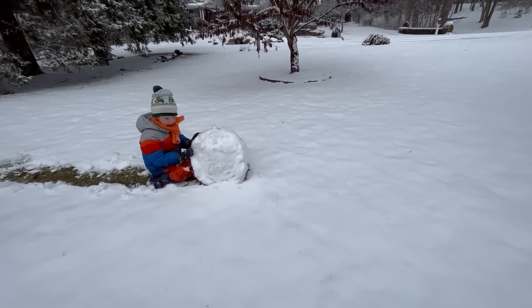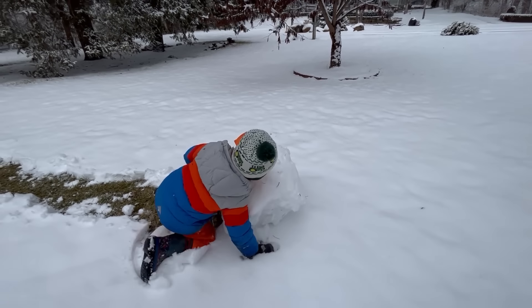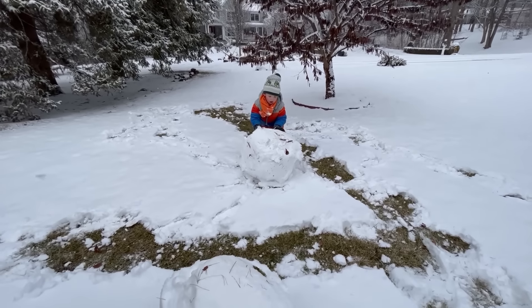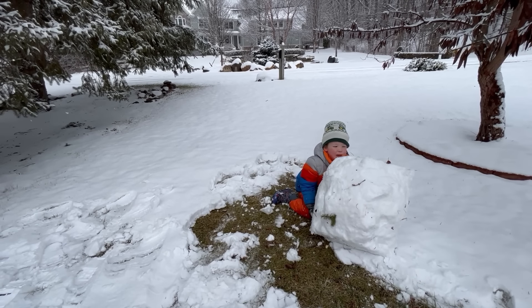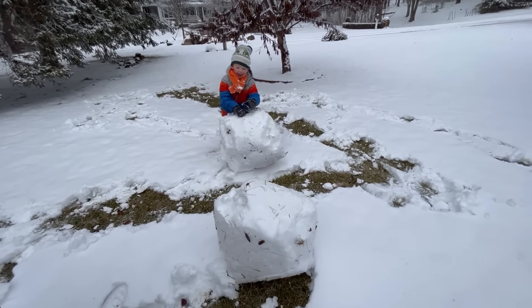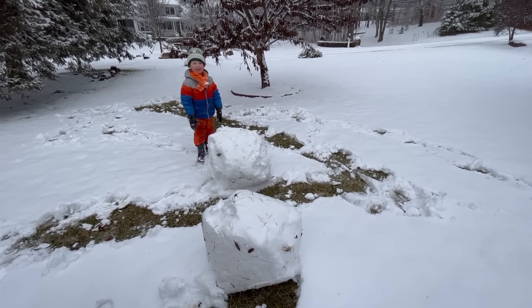Let's build a snowman! Mine's going to be the bottom! Yours is going to be the bottom? Keep rolling! It's getting huge! Good job! It used to be so small, but now it's big!